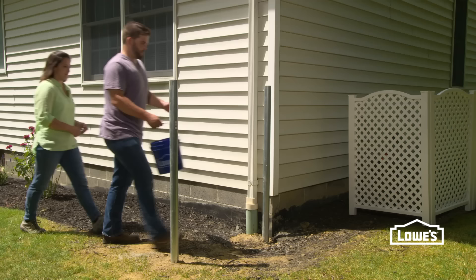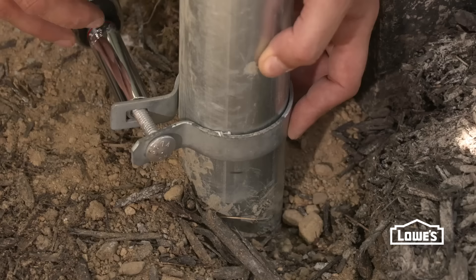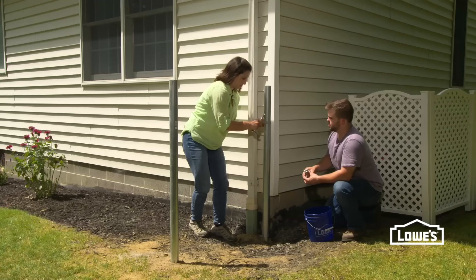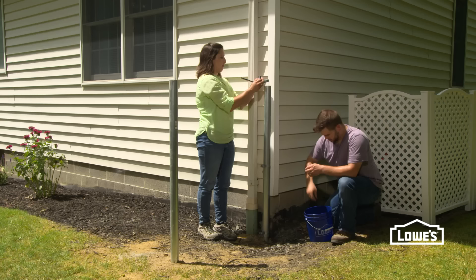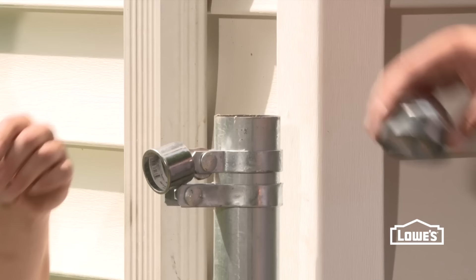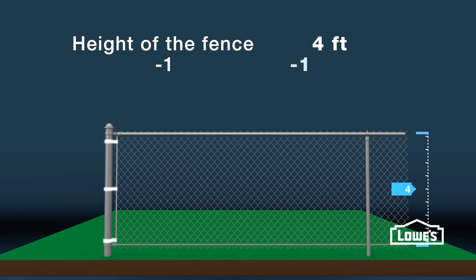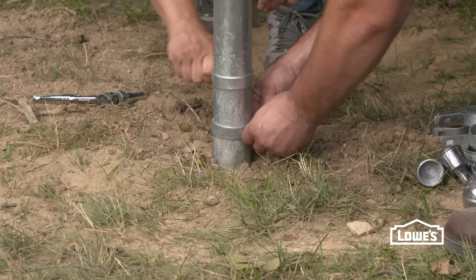Next, we'll install our hardware on our terminal posts. For each post, you'll slip on a brace band, then tension bands flat side to the outside, and another brace band near the top with a rail cup, and finally the post cap. The number of tension bands you'll need is the height of the fence in feet minus one — so a four-foot fence needs three bands. At the corner post, double up the hardware for each direction.